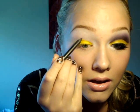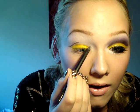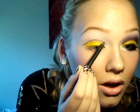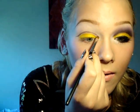Now you're going to cut the crease. I'm going to use my Gosh truly brown pencil. Start around there and then wing it out. Wing it out and then go in. Then I like to take a little teeny brush and blend it out a bit. Now continue with the yellow below that line, so fill that entire space up with the yellow.